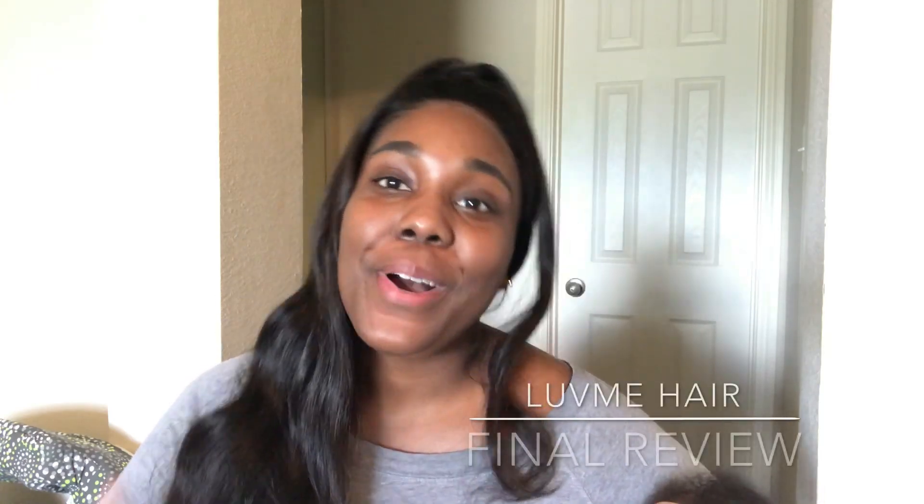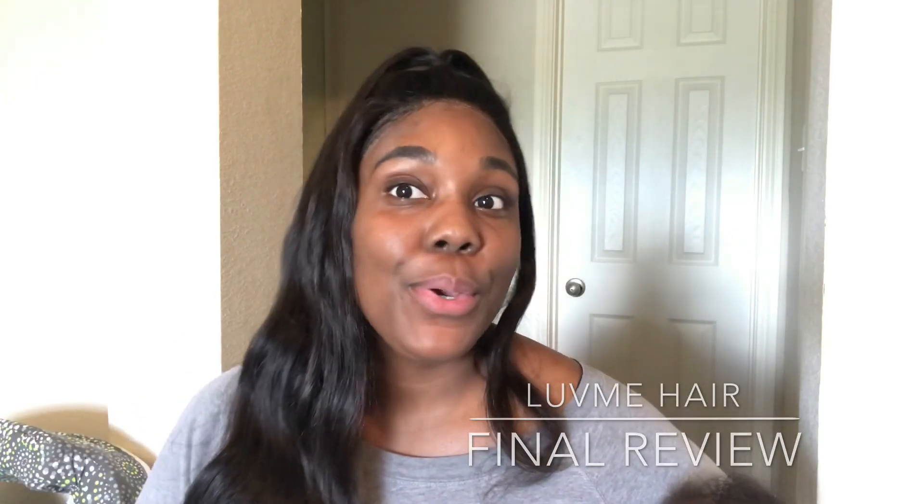What's up YouTube, welcome back to my channel. If you are new, welcome — I'm Vanessa, so glad to have you here. This little person is eating right now and she just won't let me put her down to record, so we're just gonna thug it out. If you hear anything, that's her.